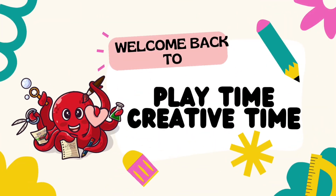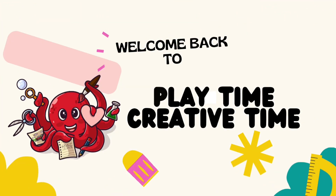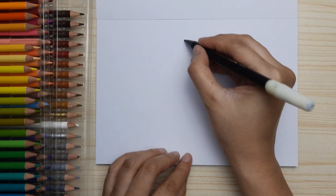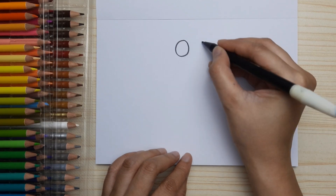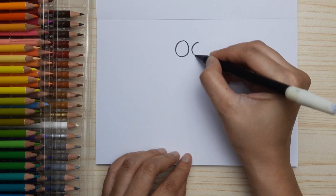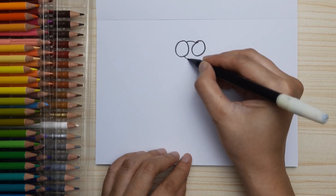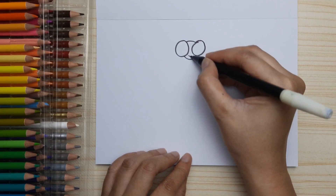Hi friends, welcome back to Playtime Creative Time! In this video we're going to be drawing together. We're gonna draw a dragonfly. First, let's draw the eyes — draw two round big eyes and connect them with a curve for the head.